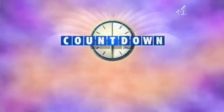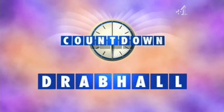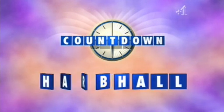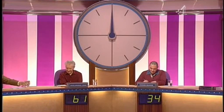We've got a tea-time teaser here. The teaser: drab haul. And the clue: a ruthless method or just a good sport? And the answer — hardball. Let's look at the scores: 61 to Michael, 34 to Howard.